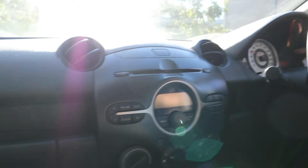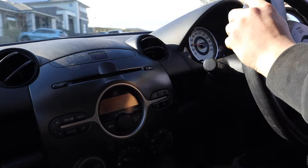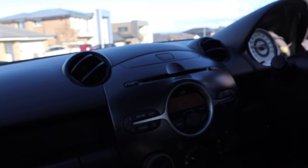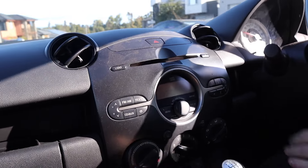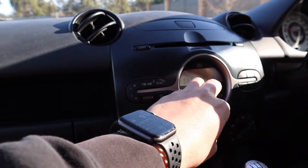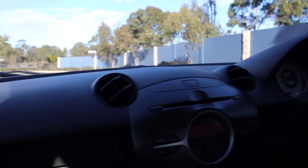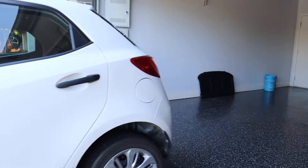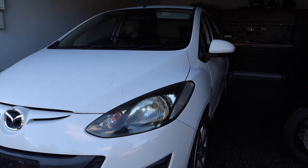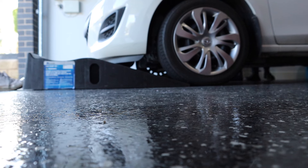The best way to warm them up is just nice hard acceleration. It's pretty zippy, eh? It is. Got to be a brake shudder, eh? Oh yeah, we've definitely got champion brakes.